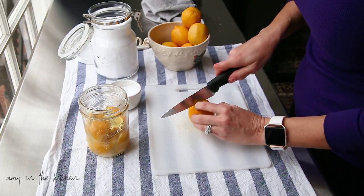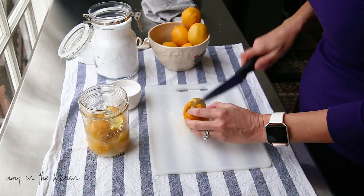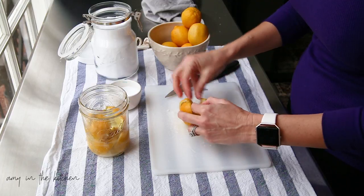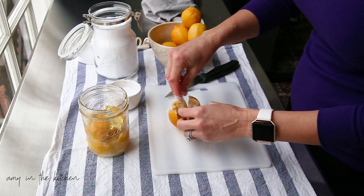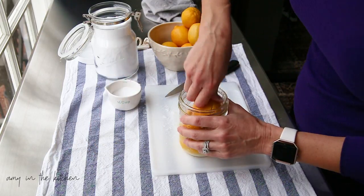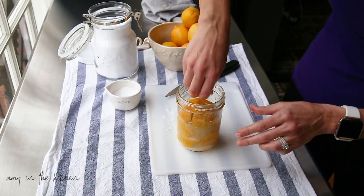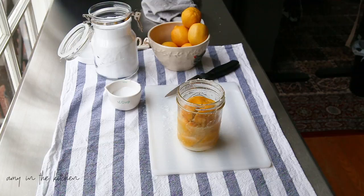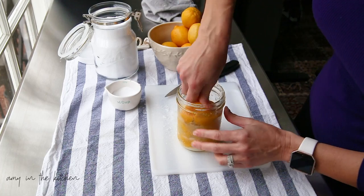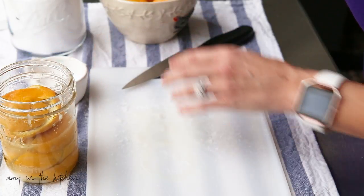I've got three lemons in so far — these are kind of smaller. I don't know about you, but when I go to the grocery store the lemons are gigantic, so making my last jar I was only able to get about three lemons in there. Let me get a close-up so you can see that — okay, yeah, that's a little bit closer. Let me do one more lemon.